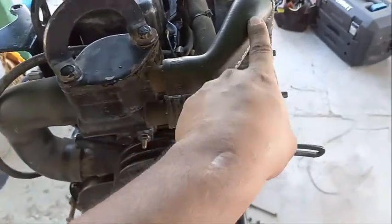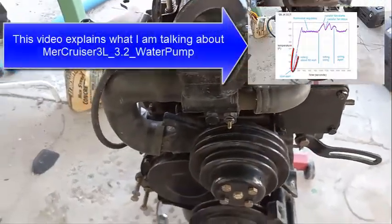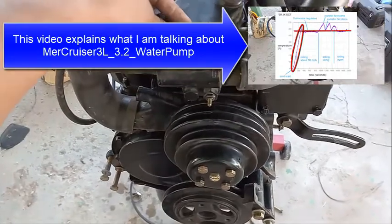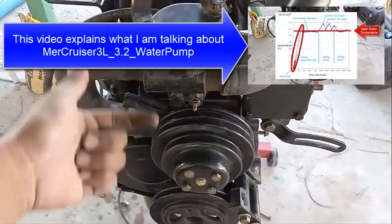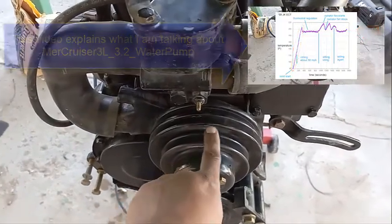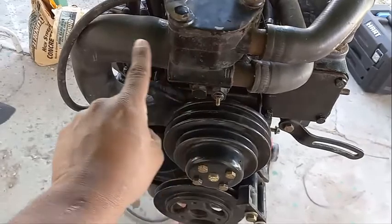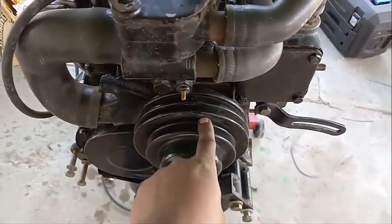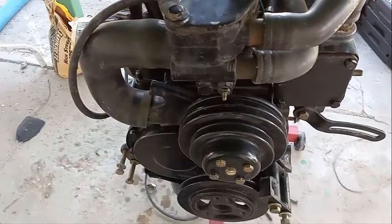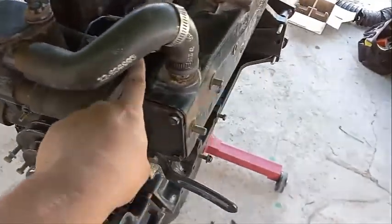Right here is hot water, and here's a thermostat. Here's cold water — just like a regular engine block. When you barely start the motor in the morning, the thermostat keeps the water inside and it just keeps recirculating. The pump pumps the water inside the block, it goes up the heads, comes out the heads through a port right here, then it goes back in. It just keeps going round and round, getting warmer and warmer.